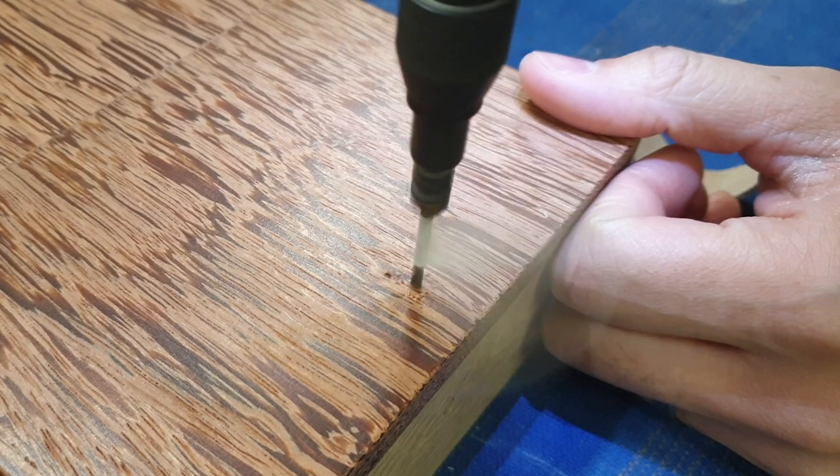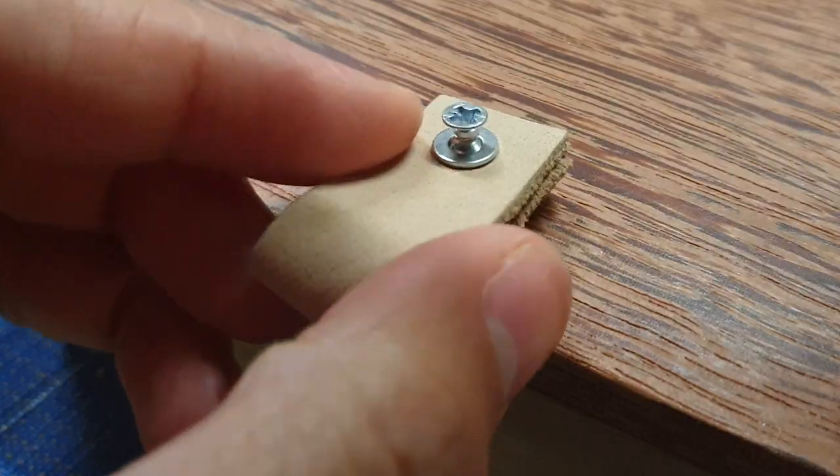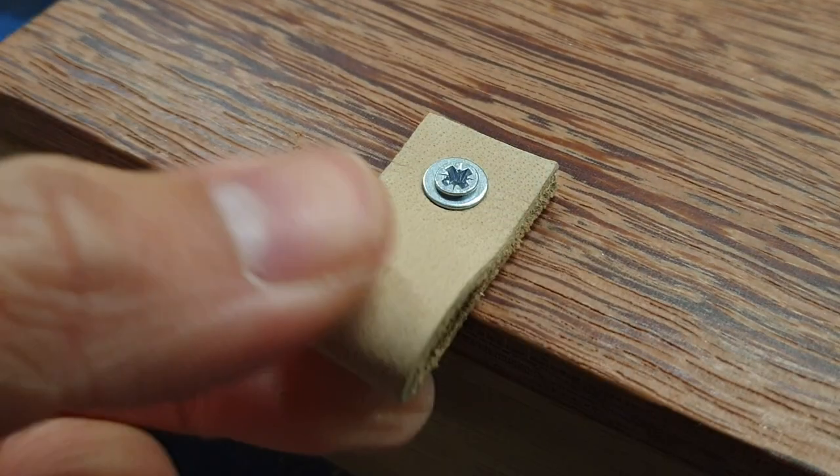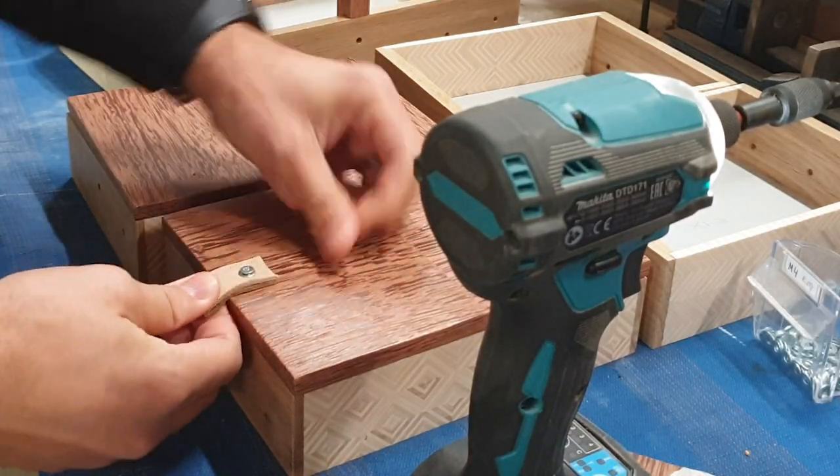The finishing touch for this project was some leather straps that I attached to both the lid and the sides, so you can easily open the lid and pull apart the boxes in the cantilever action.